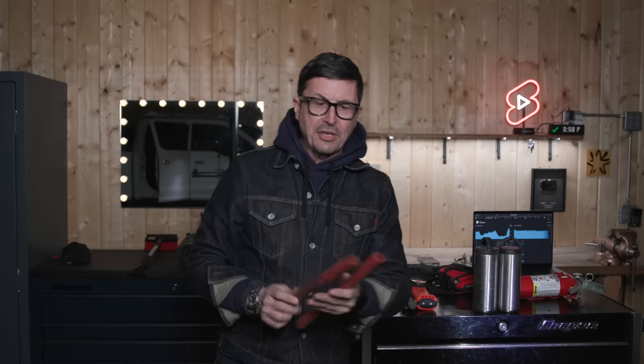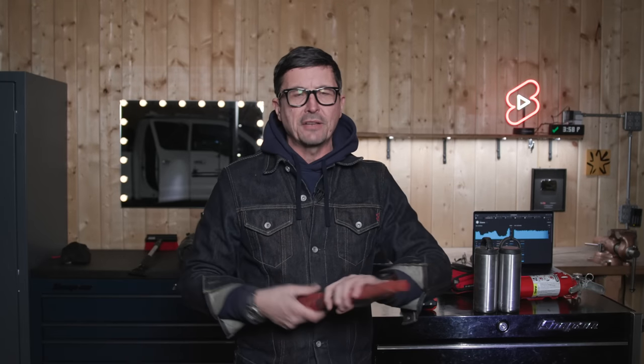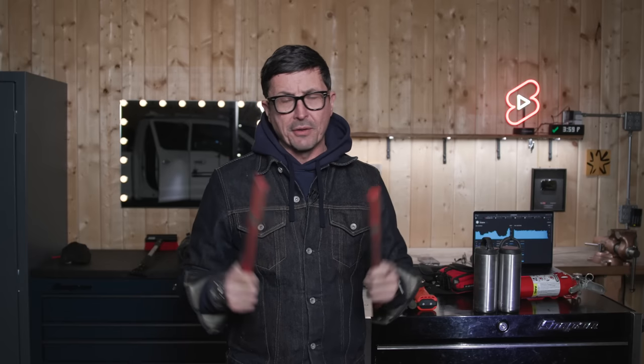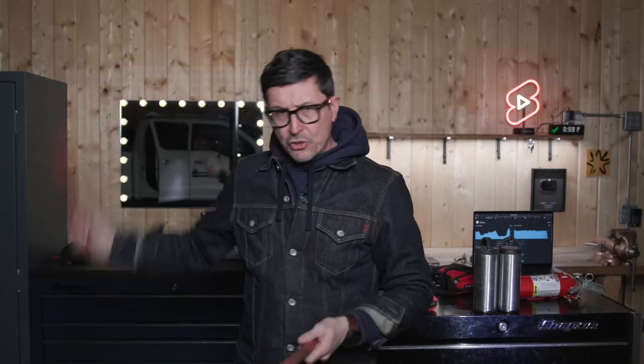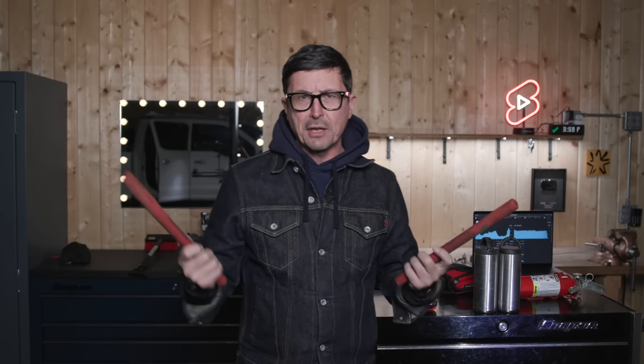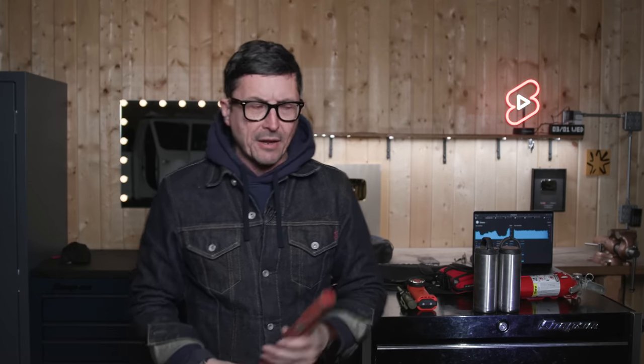Next, have a couple of fusees or flares. You can get these at any automotive store. I prefer these over the little flashing electric lights because they're dual purpose — you can get a fire started with them in any environment. They burn a long time, you can throw them down the road, they're universally understood, they don't take up much space, and they're just always going to work. They're analog and very simple.